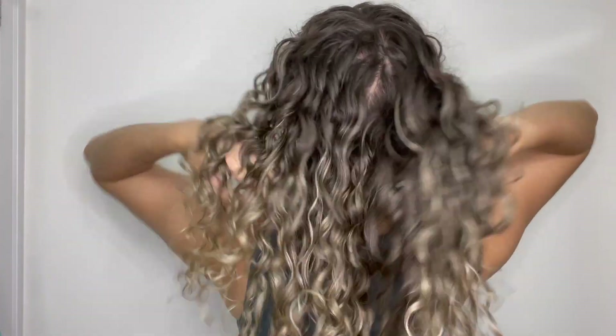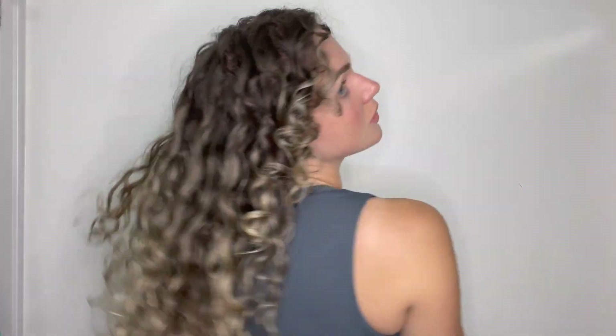And there you go, this is the result! Usually I do get a bit more volume on day two or three, but I was going more for defined curls in this case and I'm very happy with the result. Thank you so much for sticking with me throughout my routine. I hope it was helpful, and if you have any questions about the products or want to pair them with something else, let me know down in the comments below. I'll see you in my next video, bye!